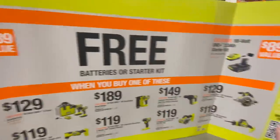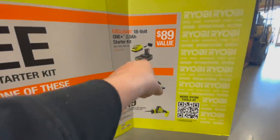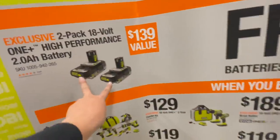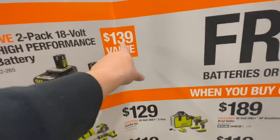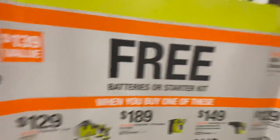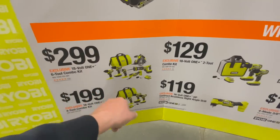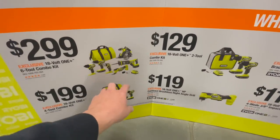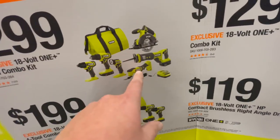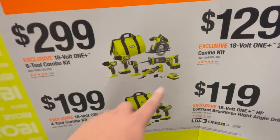Alright, for the Ryobi Black Friday 2022 deal — if you get any of these kits, you can get a 2 amp hour battery and a charger for free ($89 value), or you can get two HP 2 amp hour batteries — a $139 value — for free. The kits you can get those free batteries with: for $299 you can get this six-tool combo kit, which comes with a circular saw, reciprocating saw, charger, a 4 amp hour battery, and a 1.5 amp hour battery.